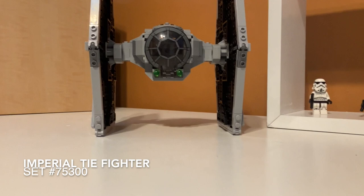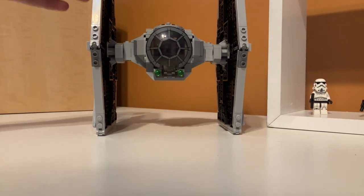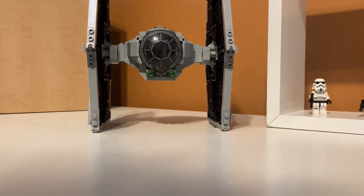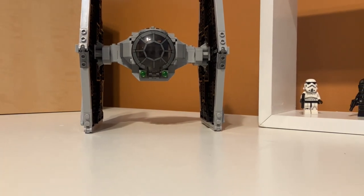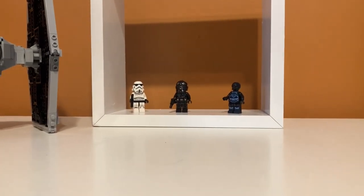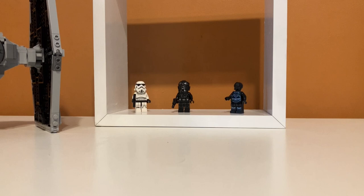Here are the first looks at the set. Over here is the TIE Fighter, which is another downsized ship. This is the cheapest TIE Fighter they've ever made that is not a Juniors or a Micro Fighter, at only $40. And over here we have the three minifigures — it comes with a Stormtrooper, a TIE Fighter pilot, and a droid.